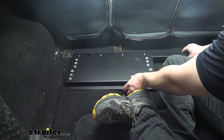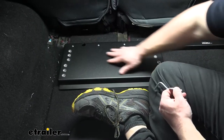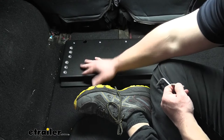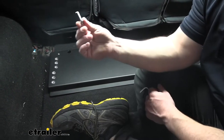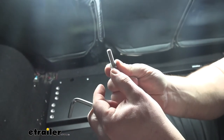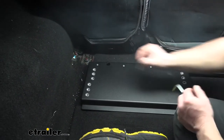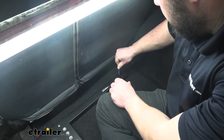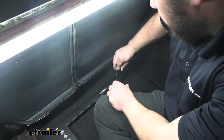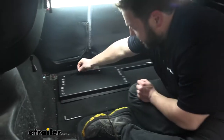Then we'll set our plate over that, line it up with the spacers. On the left side you want the arm on the right side. The bolt goes through with the lock washer on top — just drop that through the spacer and tighten it down. Come through with an Allen wrench and tighten it back down. With this installed nice and tight, just come back with the caps and put those over the holes.